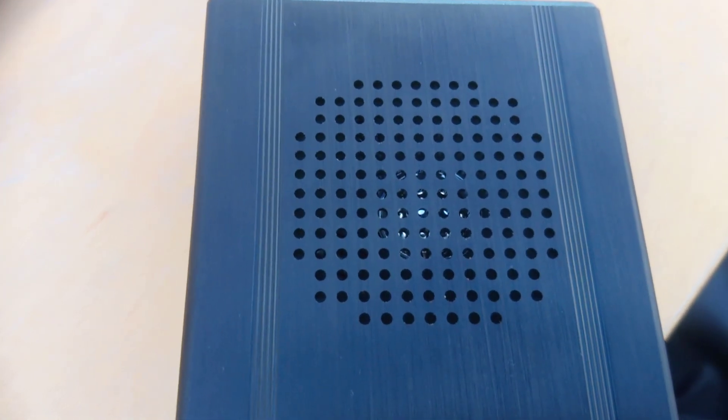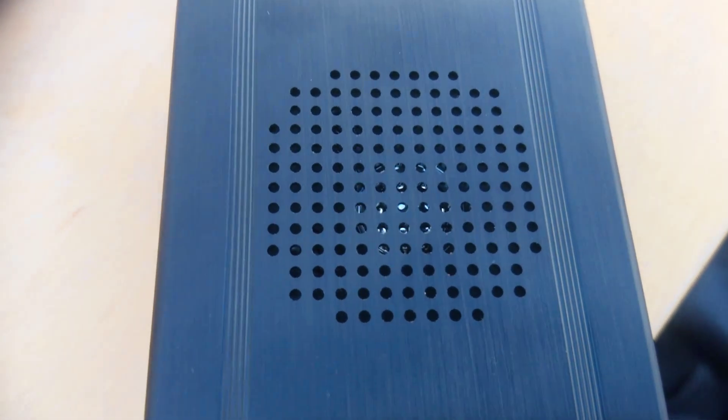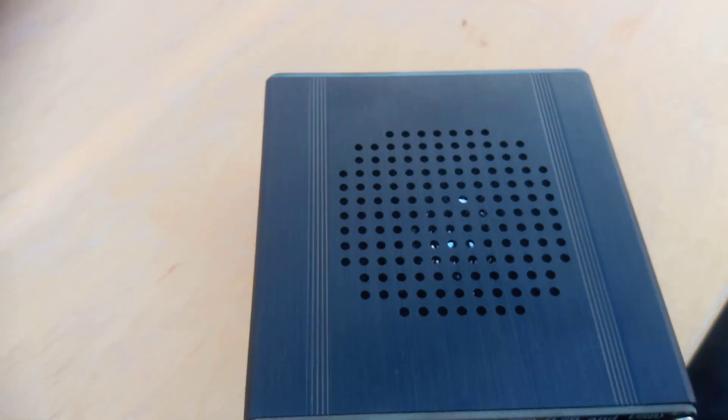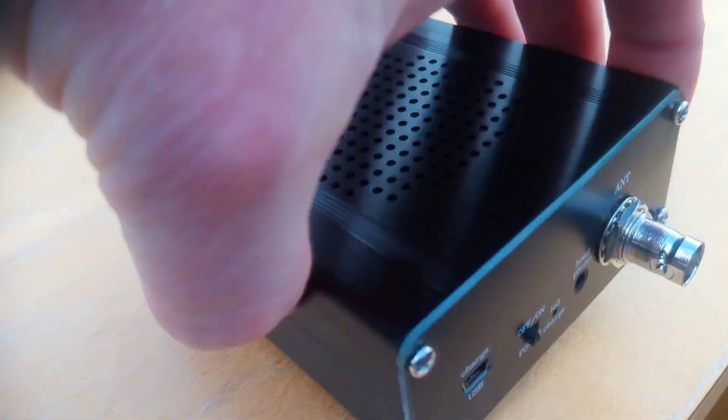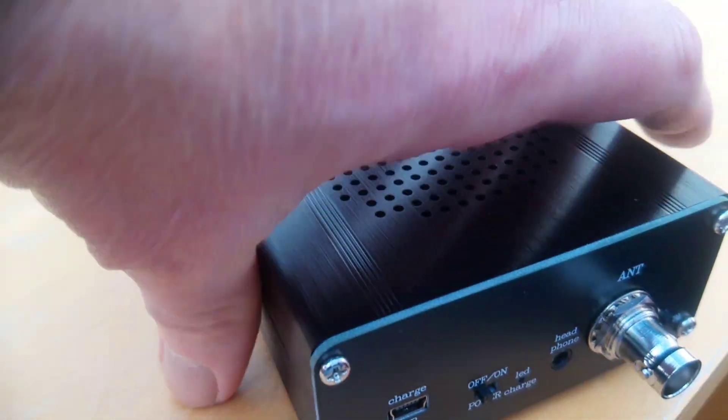There's quite a decent speaker in the top of the radio, and to be honest the sound quality is pretty good, particularly on FM. It's housed in a metal case.